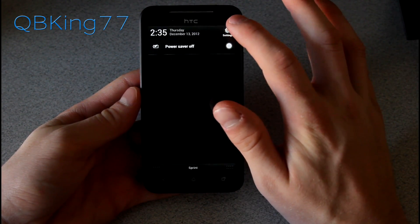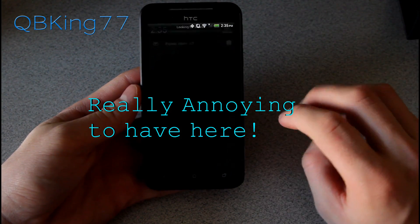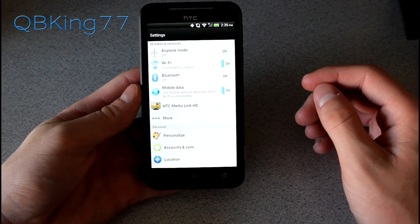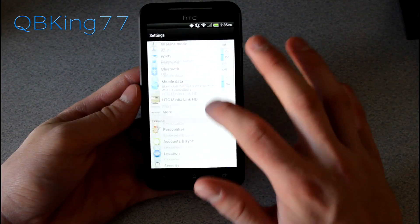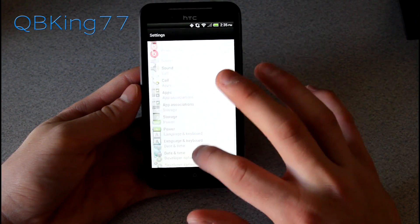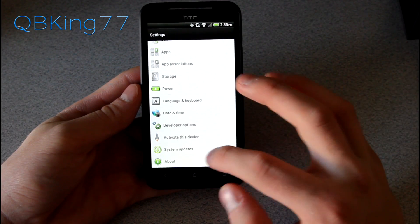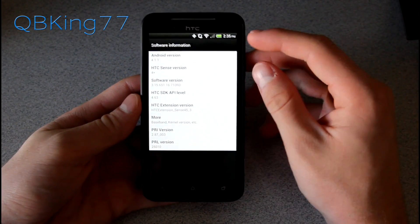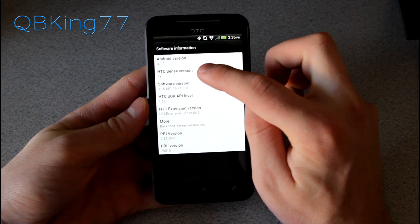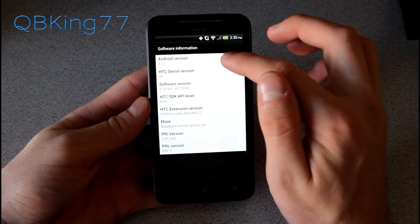You'll see Power Save has been added into our notification pull-down. Going into Settings, it's added HTC Media Link HD, and there's also a Beats Audio option. Going to About and then Software Information, you'll see Android version 4.1.1, HTC Sense version 4 Plus. So that has completely been updated.